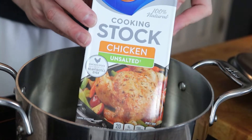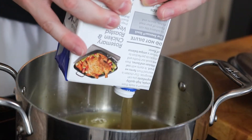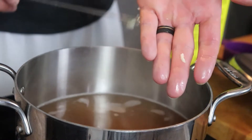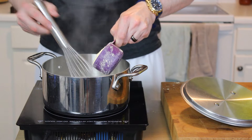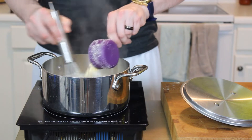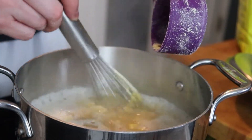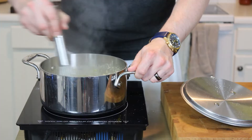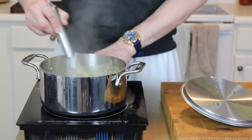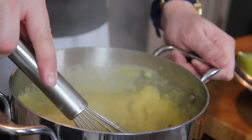Now we can turn our attention to the parmesan polenta. Begin with four cups of chicken stock — I prefer unsalted to help control the seasoning, but use whatever brand you prefer. Get that into a pot, add in three to four cloves of minced garlic, bring it to a simmer, and then slowly shake in one cup of fine ground yellow cornmeal. If you get a few lumps, it's not the end of the world, but do try to break them up as you whisk.